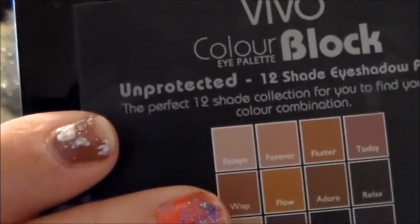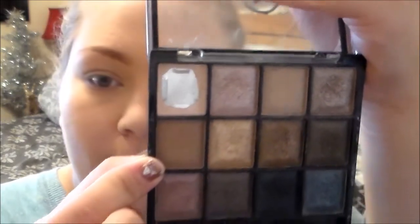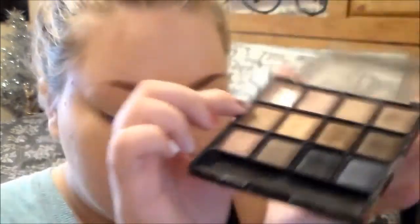So the palette I am taking today is my Vivo Color Blot Palette in Unprotected. So it looks like this. I'll read off each shade I'm going to use. The very first shade is this matte brown and it's called Wisp — so it's going to be this matte shade right here.